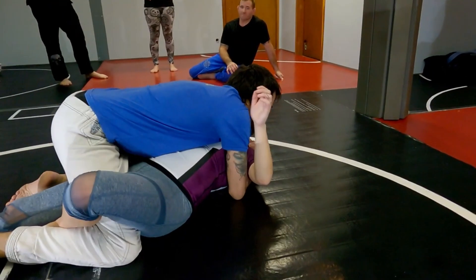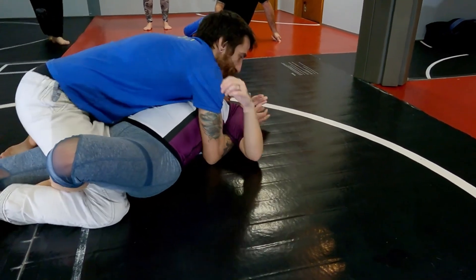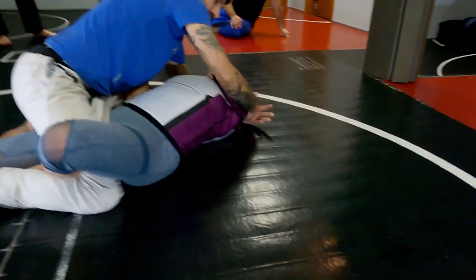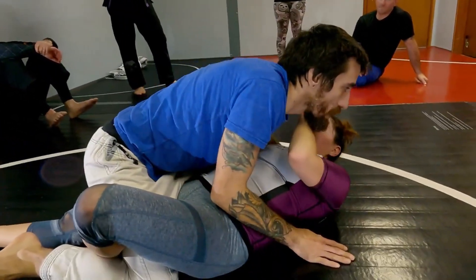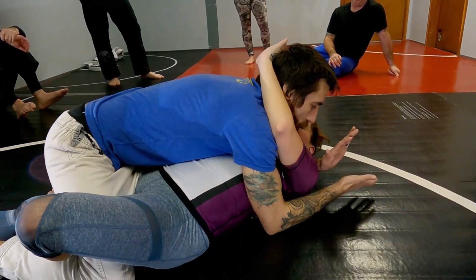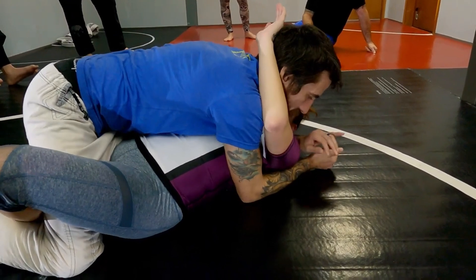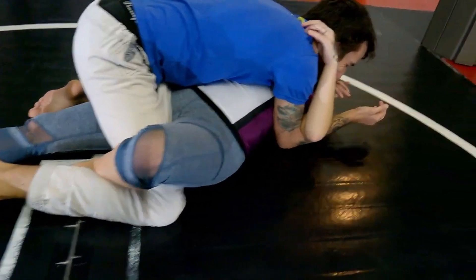I want you to get this underhook and head-and-arm control because this is when I have her flat. Her offense is a lot lower from here — she has to try and push and start getting this underhook or make space to where I have to sit back up. We're going to get our cross face and head-and-arm control. I like to go gable and drop the shoulder. She just has a basic half guard, no lockdown or anything like that, because that causes more trouble.